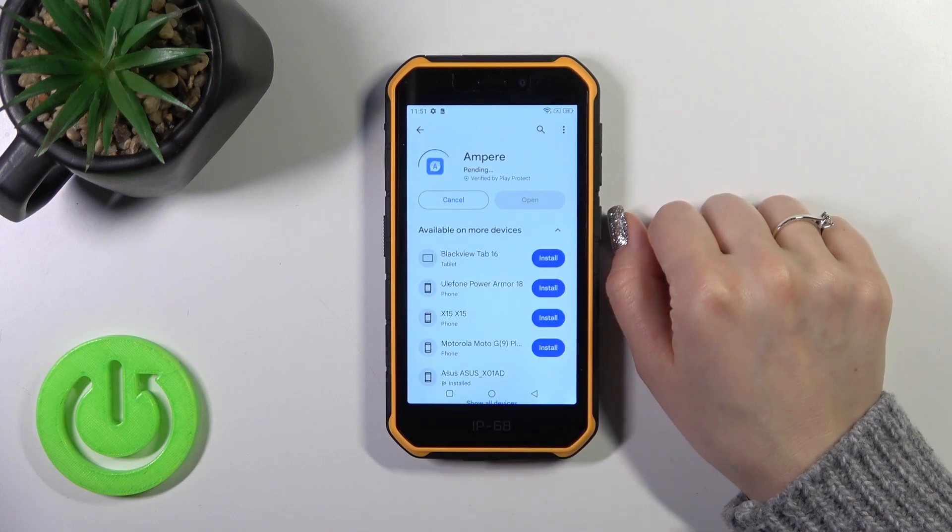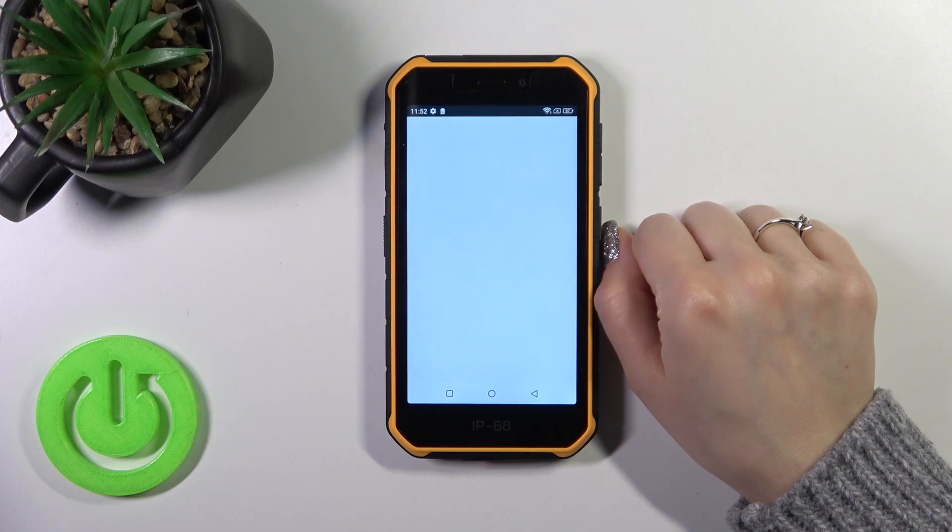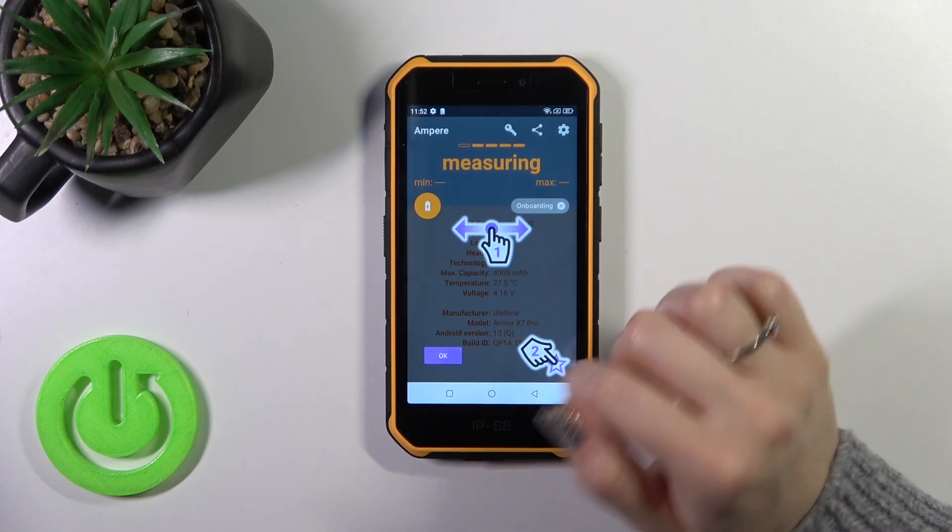Tap the install button and wait a couple of seconds. Then just tap the open button to open the app.